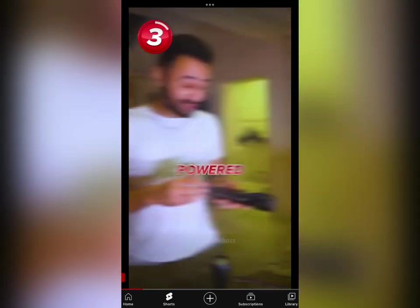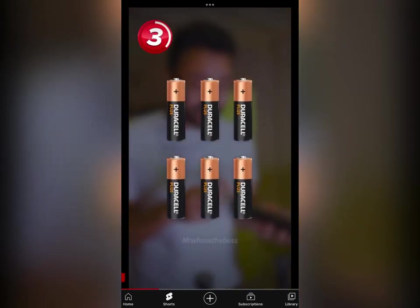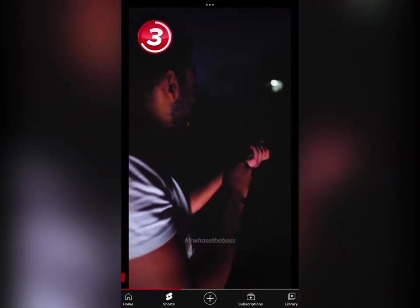This is 1,000 lumens. It's powered by no less than six AA batteries and has three high power LEDs. Now this is where things start getting exciting.